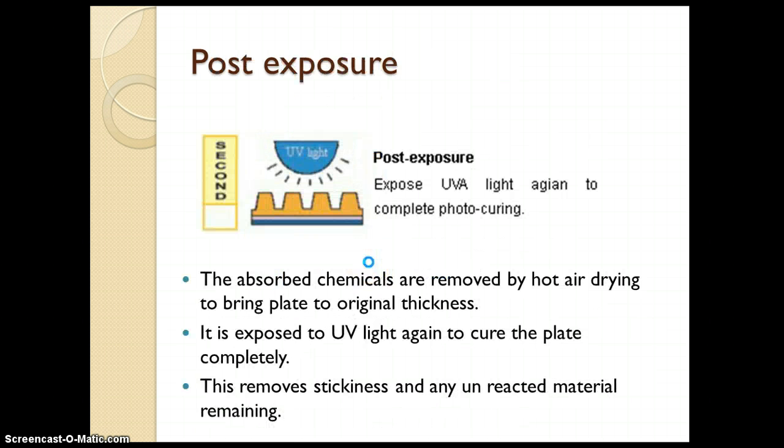The next and last step is post exposure. The purpose of post exposure is that there are still some unpolymerized monomers present on the plate surface. In order to cure the plate completely, it is again exposed through UV light so that there is no stickiness present on the plate and no unreacted material remaining, which may cause problems during printing.